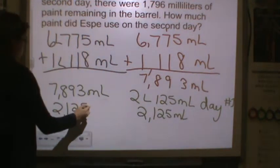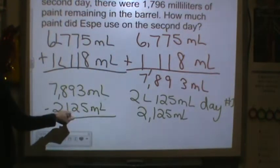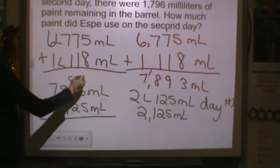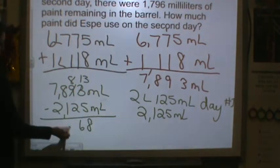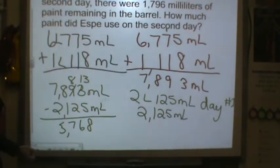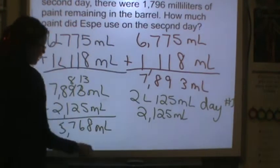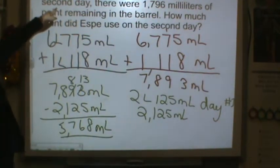If something is used, you subtract. 5 from 3 we cannot do, so we have to regroup. 2 from 8 we can't do either, so we regroup. 1 from 8 is 7, 2 from 7 is 5. So after day one, this is how much she has left. It says at the end of the second day there were 1,796 milliliters remaining.